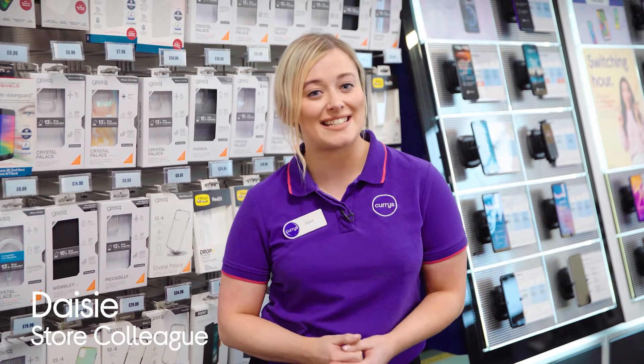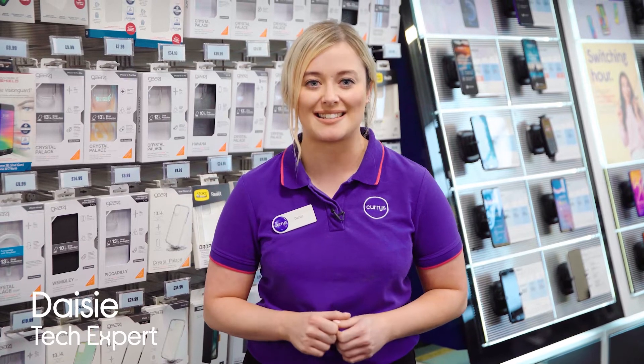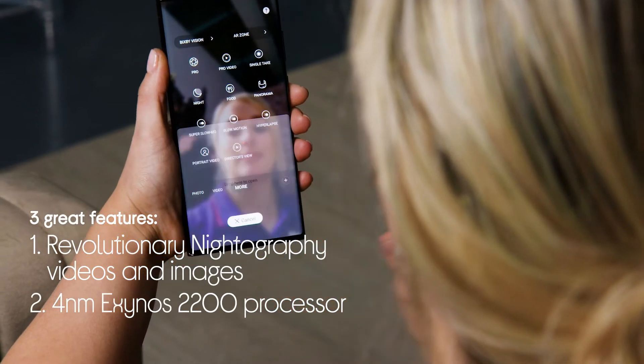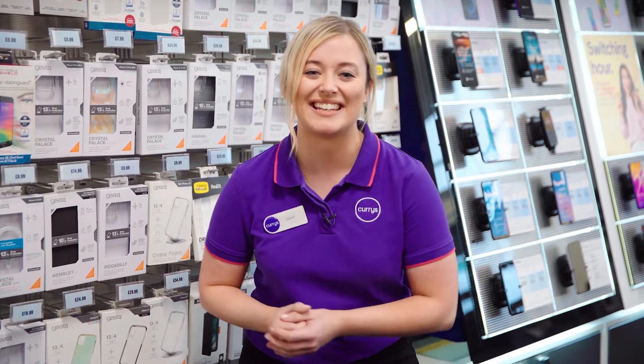Hey guys, I'm Daisy McCurries and I'm really excited because today we've been invited by Samsung to take a look at the brand new Samsung Galaxy S22 Ultra. We're going to show you three things we absolutely love about it: revolutionary nightography video and images, a 4 nanometer Exynos 2200 processor, and it comes with an included S Pen. I'm really looking forward to getting my hands on it, so let's go take a look.